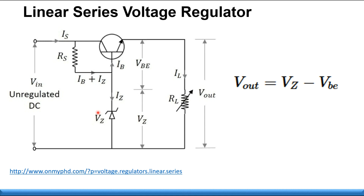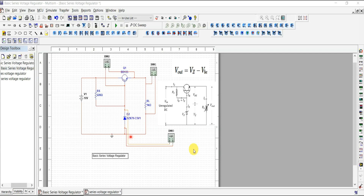This is a linear series voltage regulator. The V-out depends on the zener diode voltage V-z, which serves as the reference for the output. We will now simulate this using MultiSim to measure and verify the V-out.